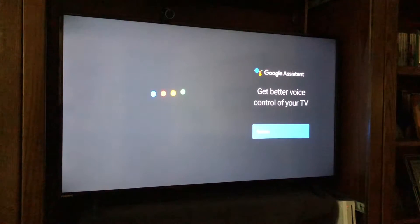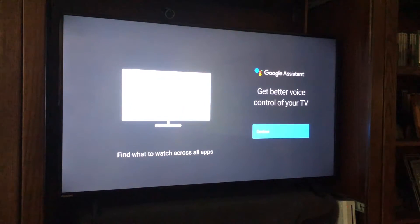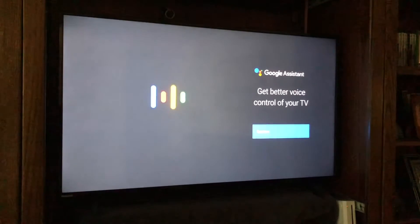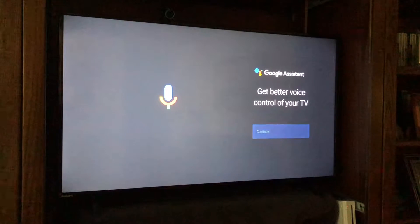As a tutorial, if this is the first time you've set up the TV, you are going to see this Google Assistant screen. I'll take a second to explain how Google Assistant sets itself up the first time. When you push the Google Assistant button, you'll see this screen which says 'Hey, get voice control — continue.'